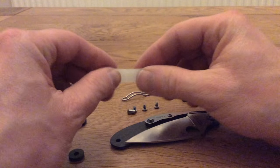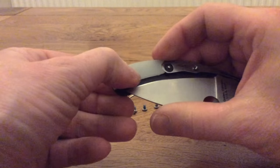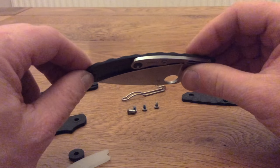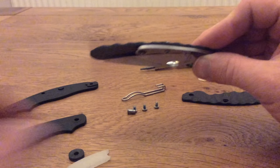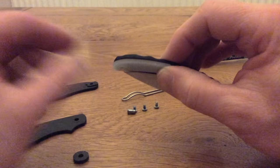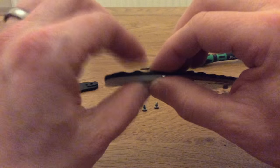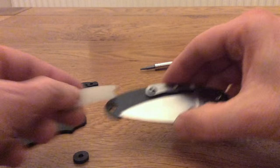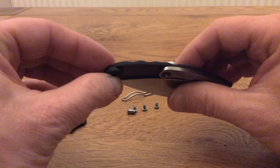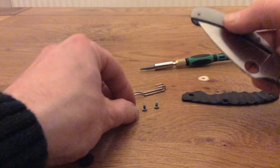With these scales I also have this — they call it a moon glow liner or backspacer. On the current UKPK the back spring only comes two thirds of the way along the length of the scales, so this just fills in that gap to stop dirt and things getting in. It also glows in the dark, so when you put your knife down outside you can spot it more easily. Custom Scales Division also provides a little carbon fibre spacer if you decide you don't want to use the glow spacer, but I'm going to install the glow one for now and see how it looks.